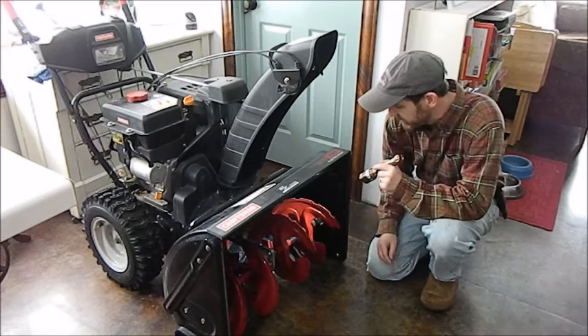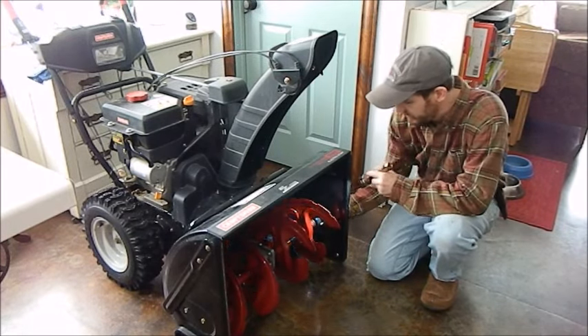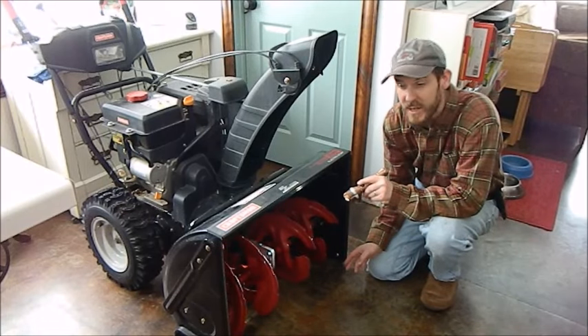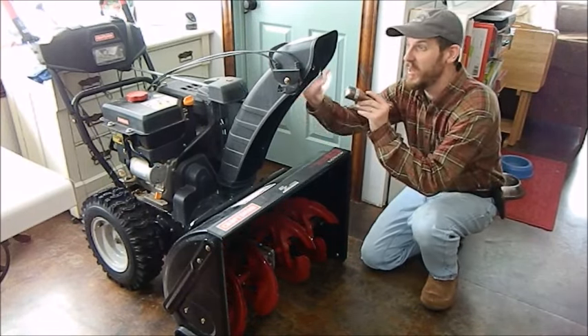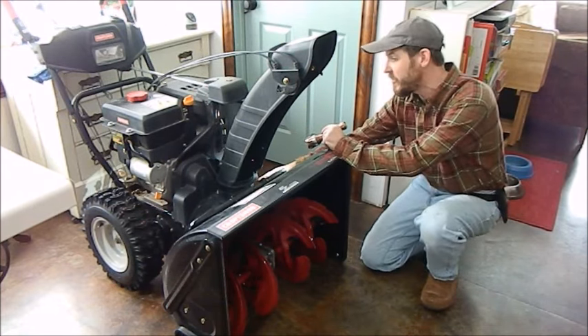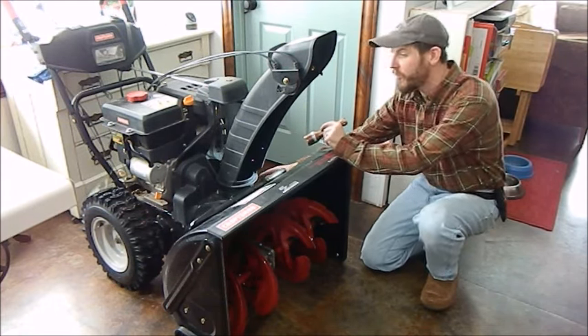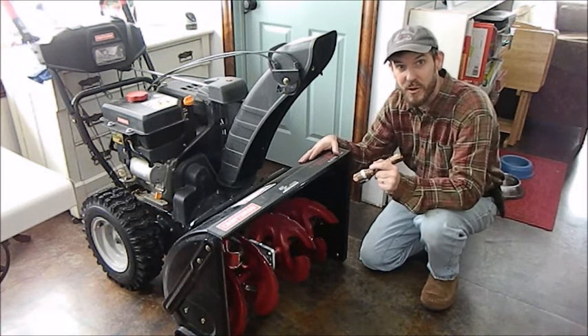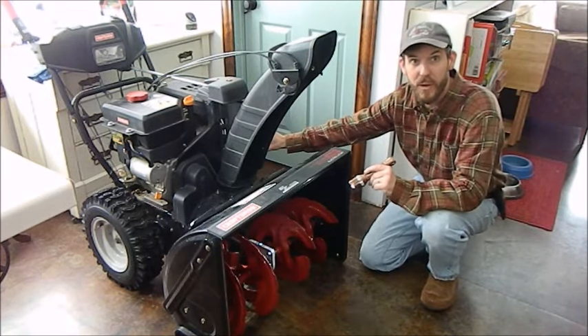When I remove this, I'm going to have to take off these bolts here for the collar that holds the shaft. There's another set on the other side to take off. I'm going to have to take the chute off, the cover for the belt, and then four more bolts to actually separate the entire front of the snow blower from the motor and the wheel mount back here.